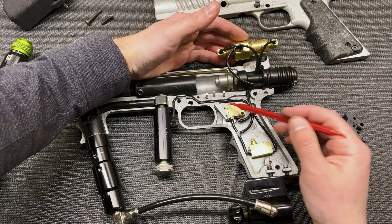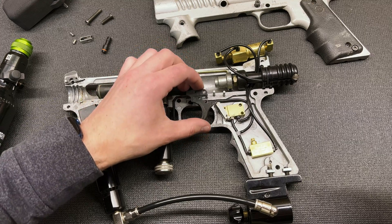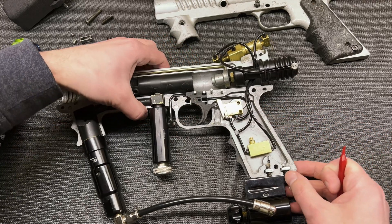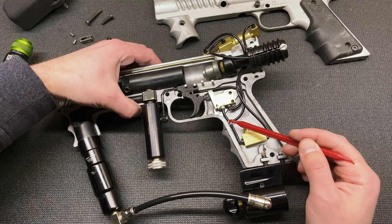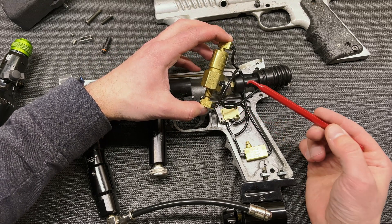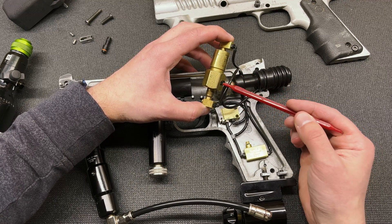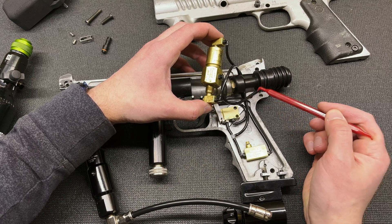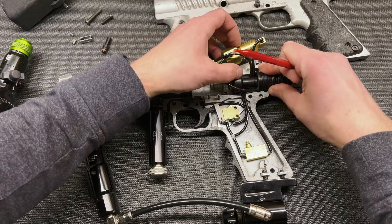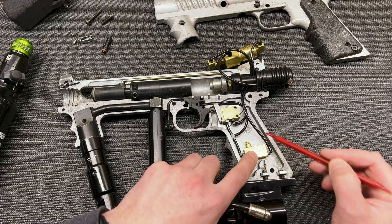The way this thing actually functions: we have our switch, and when you pull the trigger — I'll just put the trigger back in like so — air comes out this line here and we actually split right here. One line goes outside and up into this port on our Clippard pulse valve, supplying air in and opening the pulse valve, which then allows air out of this port, which feeds into our RAM. So: air comes in, pulse valve opens, air comes out, fires the RAM.